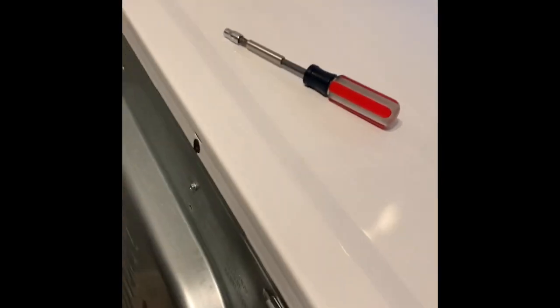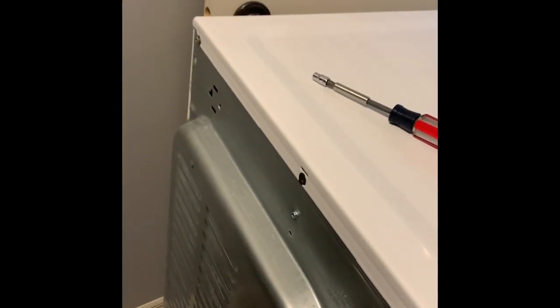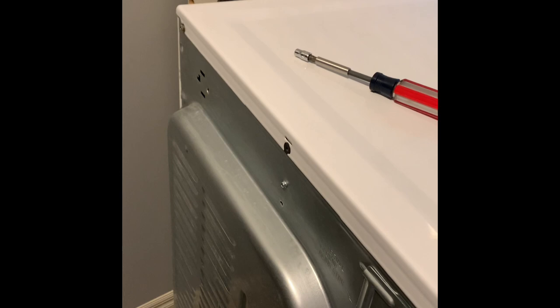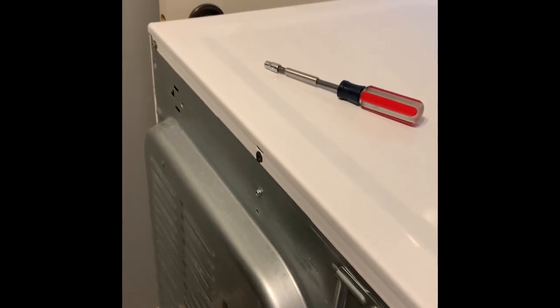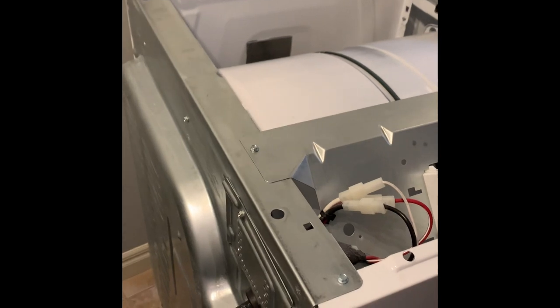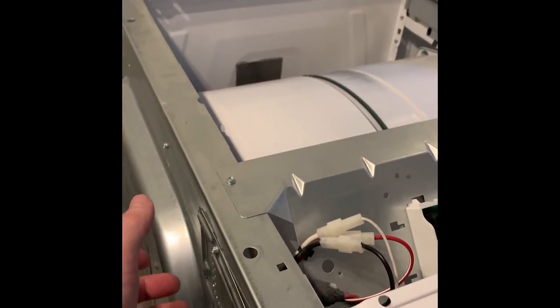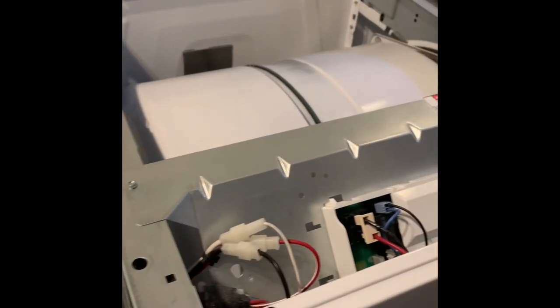Next, we're going to take off this top panel. It's just a matter of removing two quarter-inch hex head screws. So we'll do that now and then I'll show you what's underneath. We've got the top off — it was just a matter of sliding the cover backwards once removing the screws and then lifting it off. Pretty straightforward.